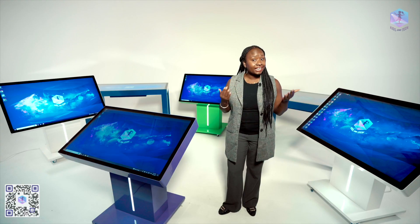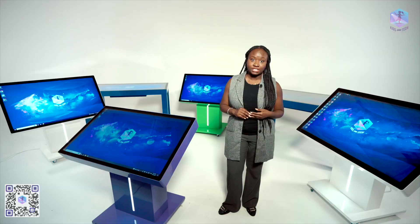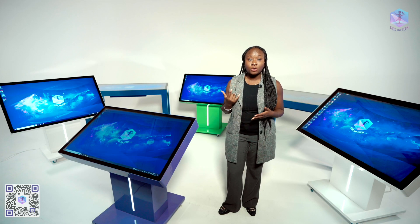Our two-year warranty applies to all our interactive tables, and we provide 24-hour technical support via remote access for the entire life of the table — even beyond the initial two-year warranty. Just contact us through phone or message and we will instantly provide you with technical support as you need it.